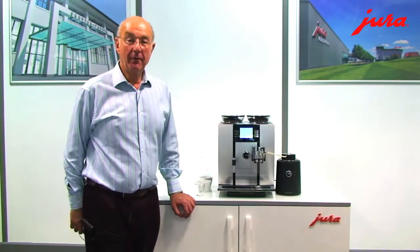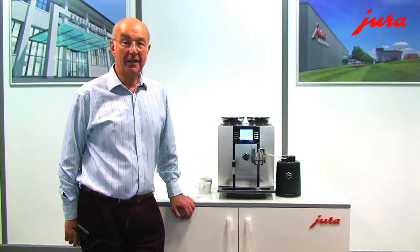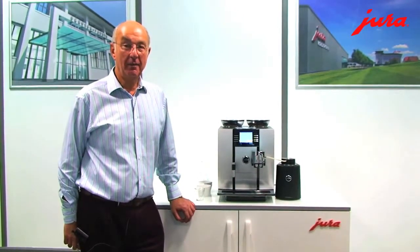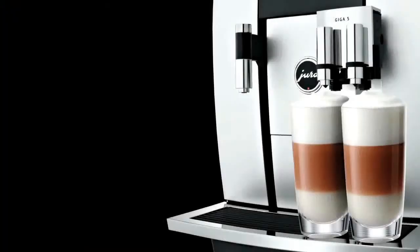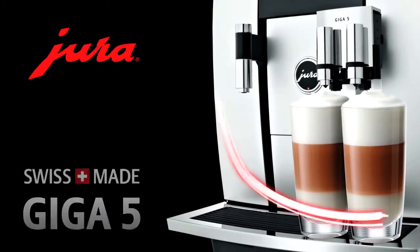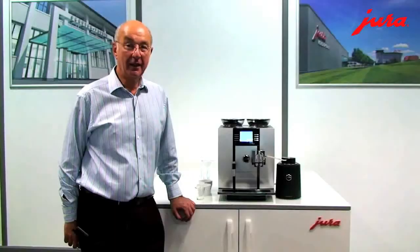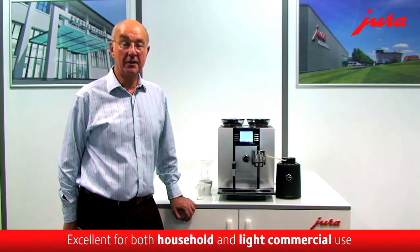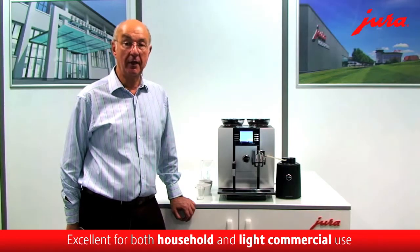Hi, Bob from Fairfax Coffee. I'm going to talk to you today about the latest 2012 machine from Jura, the Giga 5. The Giga 5 is designed as a domestic machine, but I think it probably can be used quite well in a small coffee bar as well.